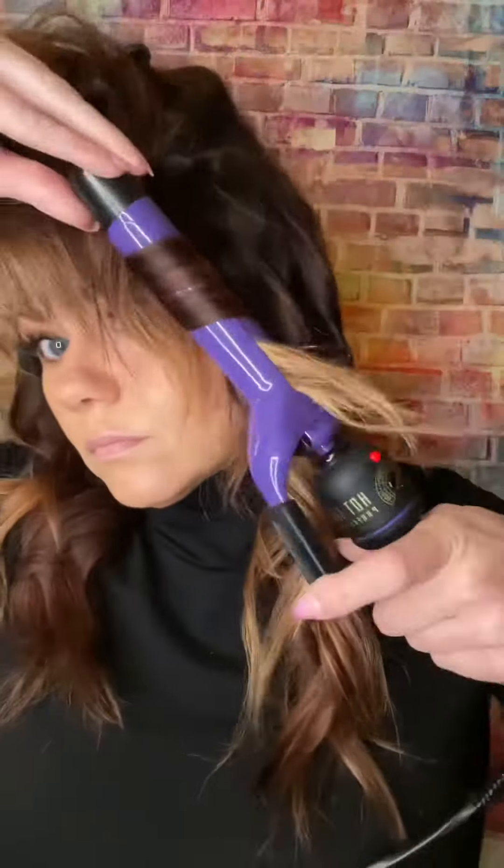I'm taking sections on the bottom, and what I'm doing in each section, as you will see as I'm going around the head, is I am pulling it towards my face — over-directing it towards my face. I'm not going straight down with it, I'm not going back with it. I'm pulling it forward and curling it that way, which creates a looser curl. I'm using a one-inch curling iron, going down and keeping the ends a little bit straighter. I'm not worried too much about the ends because I'll address them later in the video.